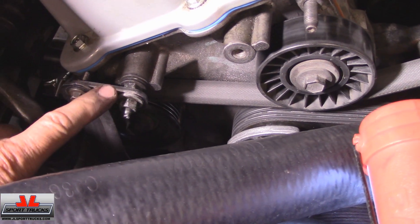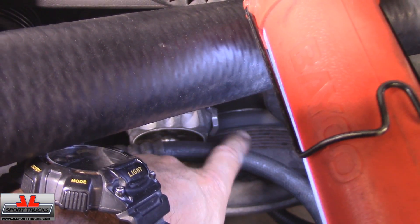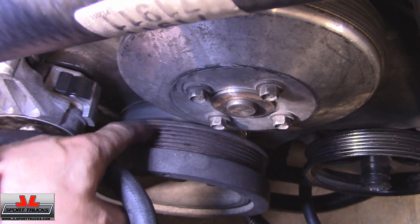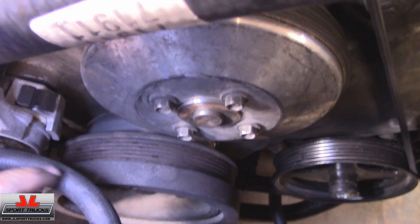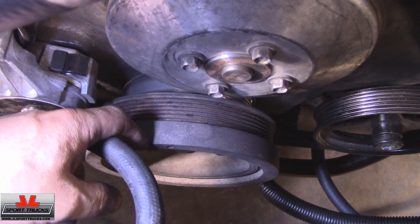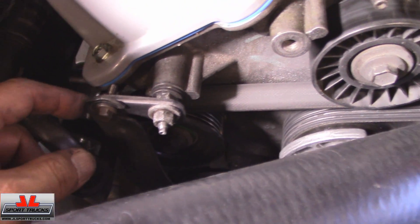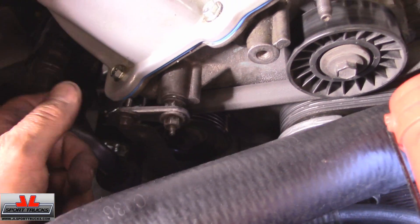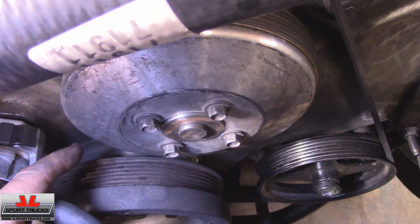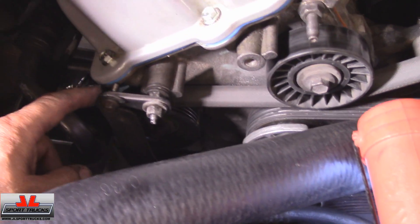So I have the compressor on. I had to make this spacer right here because the previous owner installed an underdrive on the harmonic balancer. This is where the belt should have been, but the belt ended up inside, which caused this hose to rub against the harmonic balancer. So I had to move it and make this spacer to compensate. It's very unlikely someone else will have this problem, but if you install an underdrive pulley to free up some horsepower, you may need to do the same.